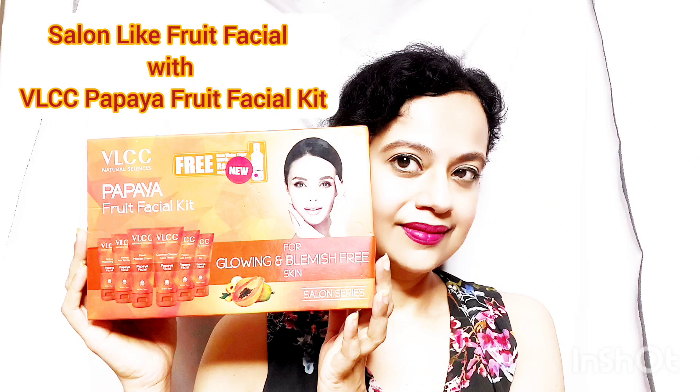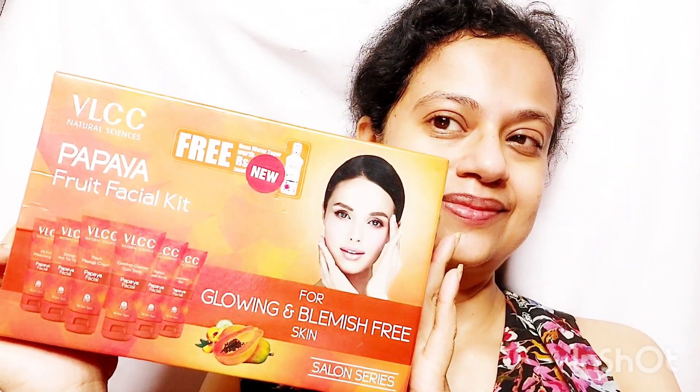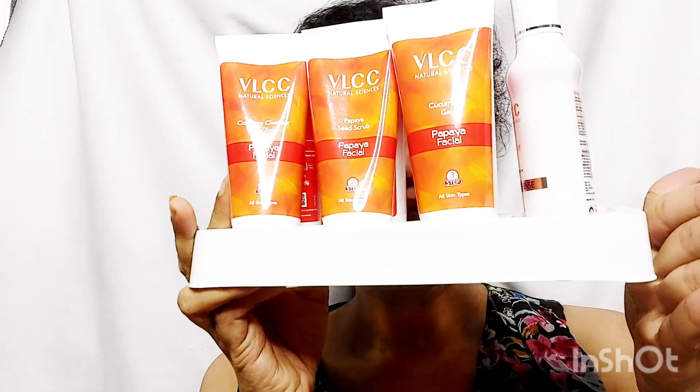Hello everybody, this is Chilmil. Welcome to my channel Beauty and Beyond. Today, I am going to show you how to do a salon-like fruit facial at home using the VLCC Papaya Fruit Facial Kit.